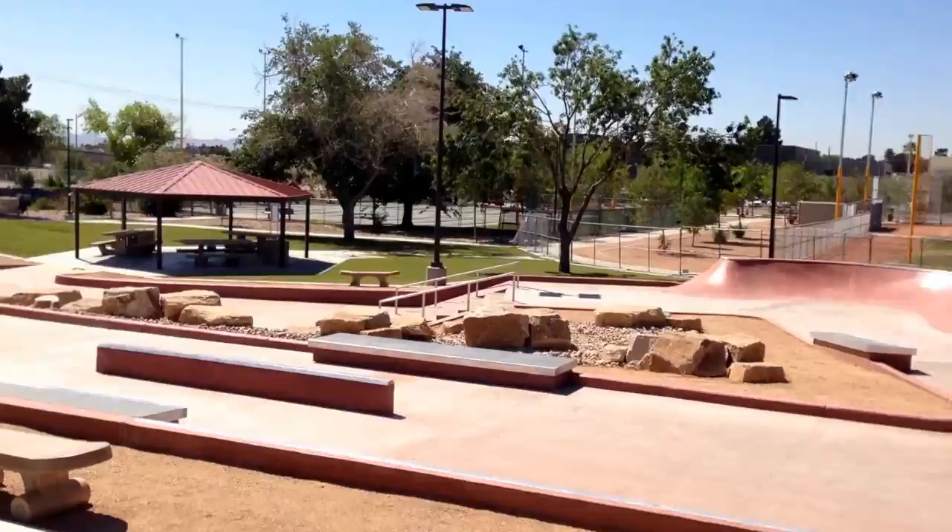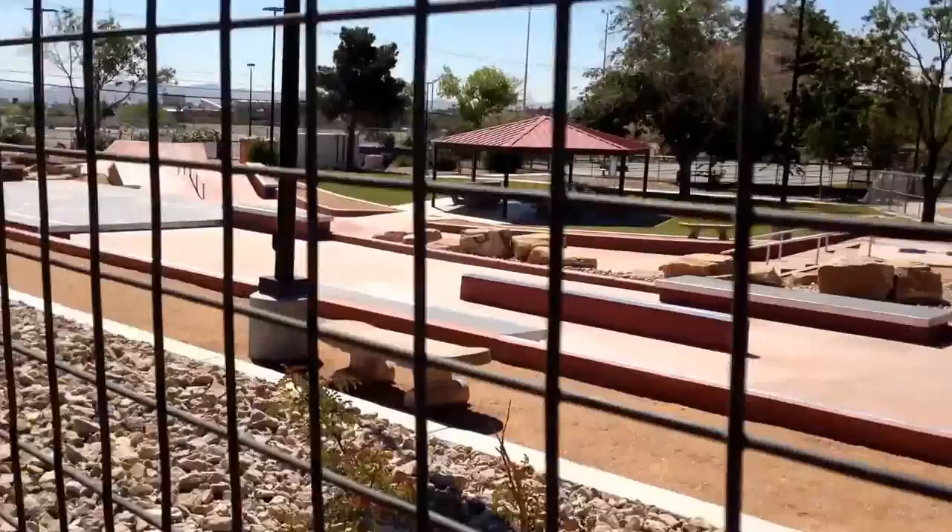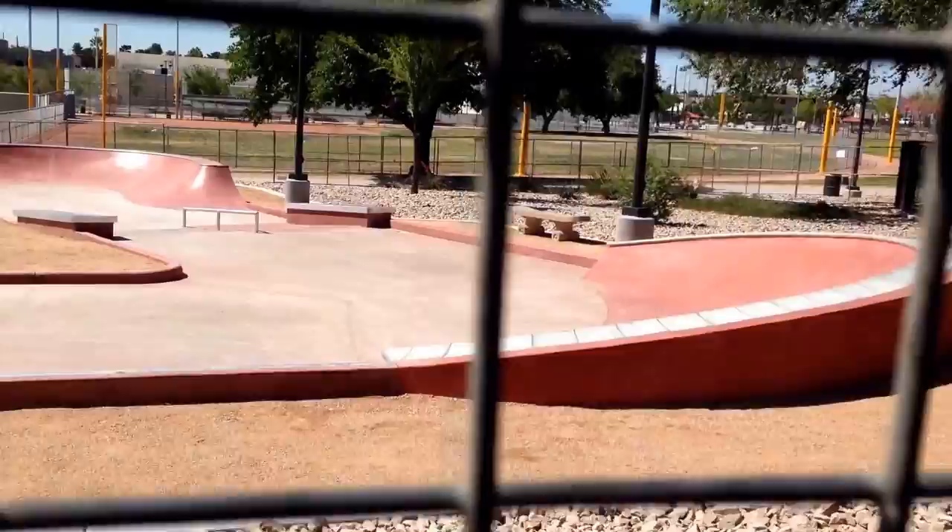This place should be open, I'm guessing, within a few weeks — if that, maybe even sooner — because all the concrete is laid, everything's in place. Just giving the concrete some cure time, and then it'll be ready to go. It looks like it'll be a fun little park. Definitely for a street style park, it's nice because it looks like everything is built right. But until someone can skate it, it'll be hard to make sure that everything's set right — the coping's right, all the transitions are nice — but at least from the outside looking in, it looks pretty nicely done.